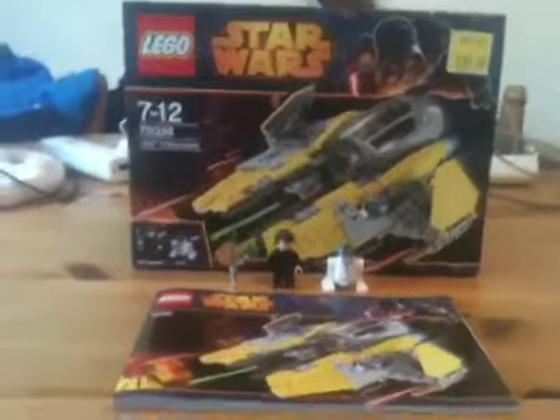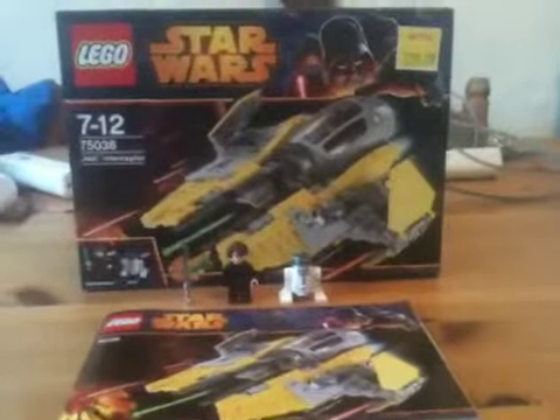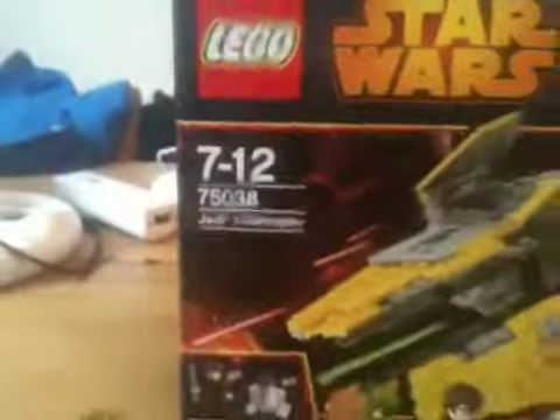Hello guys, it's KJ Stonebrick here, and today we're doing a review on Anakin Skywalker's Jedi Interceptor. It's number 75038. I just got this today, it's really good. I just got the instructions, but I don't really need them because I've already built it. I think we should start with the minifigures.